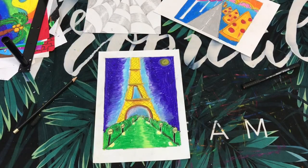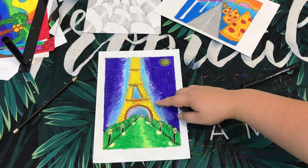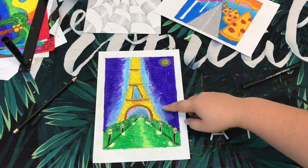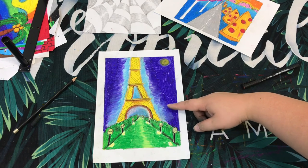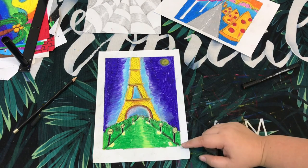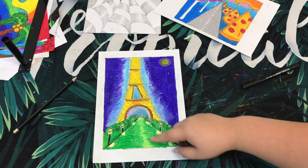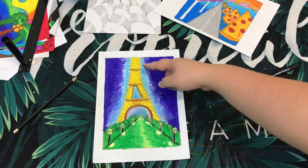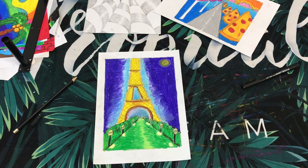This is the end of today's art lesson. You can do some color blending here — I used gray, light blue, and blended it with darker blue and white. For the grass area, try to blend the yellow color with the green to make it look like the light from the tower is shining and reflected on the grass. Do your best!